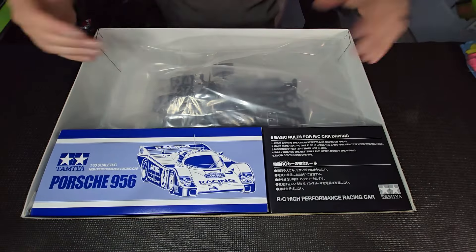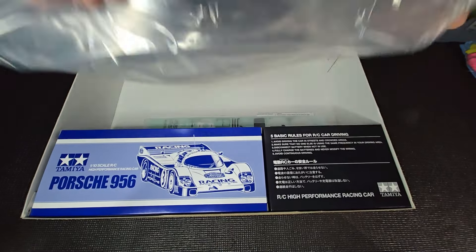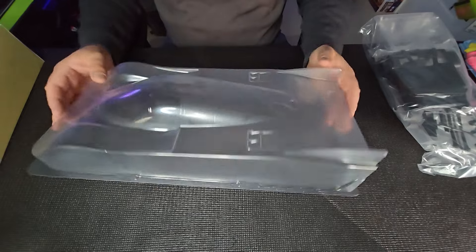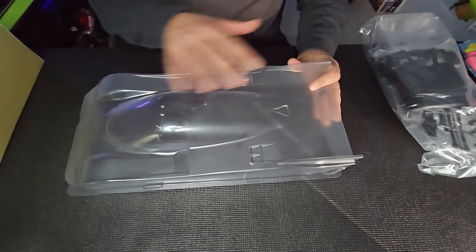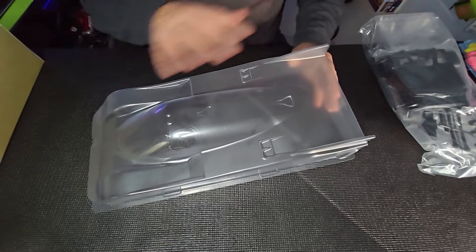Pretty basic, guys. Not much going on. What we do see, though, is this gorgeous body. Let's start off with this gorgeous-looking shell, guys — look at that. For some reason it just seems smaller when I see all the photos, but in person this looks like a really, almost like an 1/8 scale body shell. Interesting. Great Tamiya quality, as with all their Lexan shells. You're going to have to cut this thing out and supply your own paint and paint it up yourself.